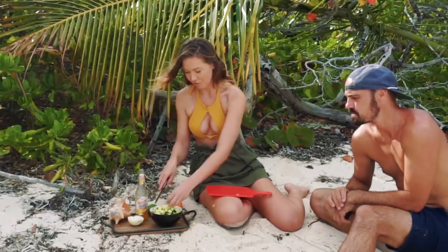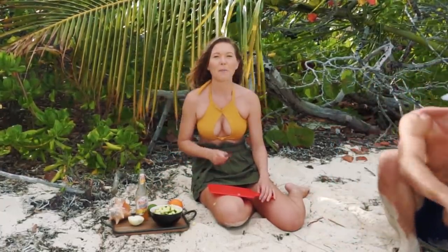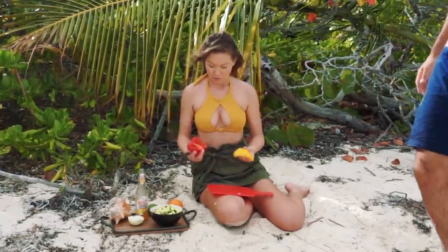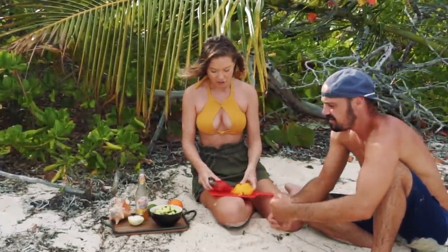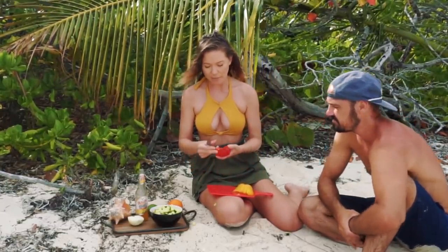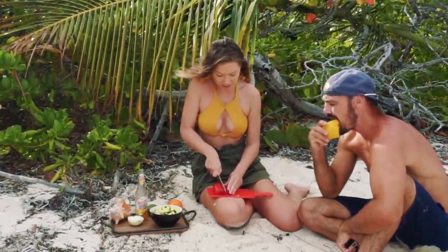My bowl's kind of small. I think I overdid it on the bowl. Okay, bell peppers! We got two different colors here to really spice it up. You know, you're supposed to use about a half cup of bell pepper — we're probably using way more than that, so I might cut it down.